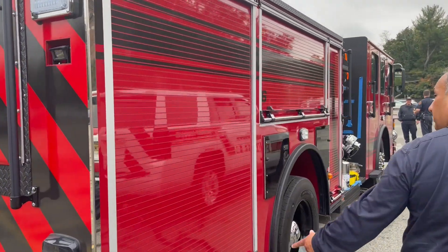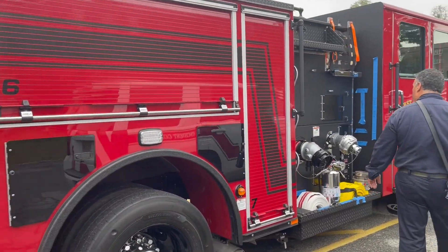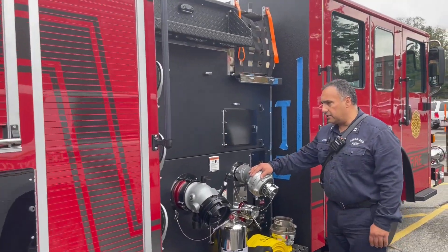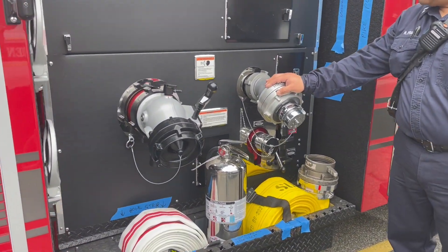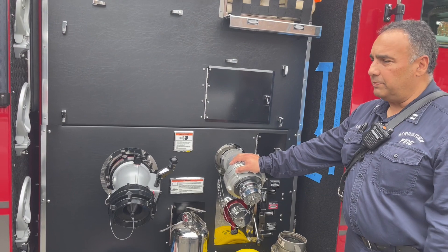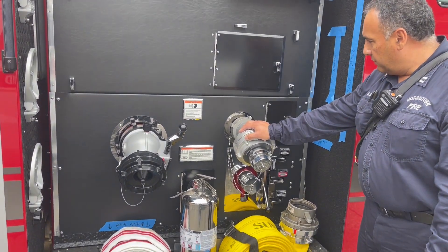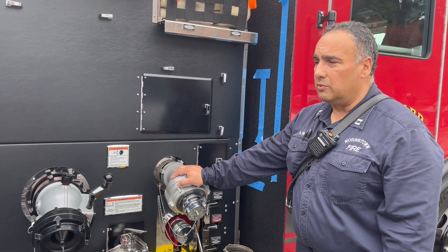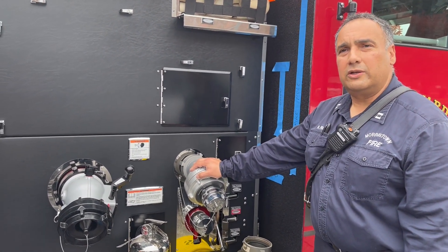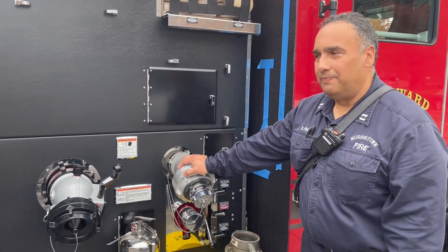On this side we have more compartments that deal with anything we need. This is really the supply side for supplying and the discharge side for what the pump operator is going to need. So if he's working off this side, he can put more lines in or more lines out if he needs to. And really that's about it — it's pretty simple. It's an engine, and the engine is supposed to go somewhere, pump, and supply the water to the attack teams. There you go, thank you.